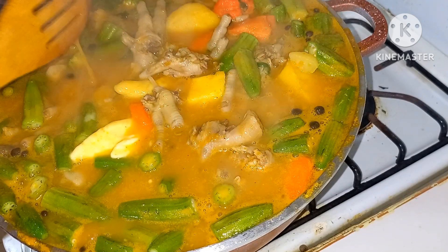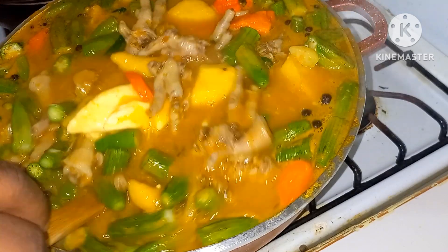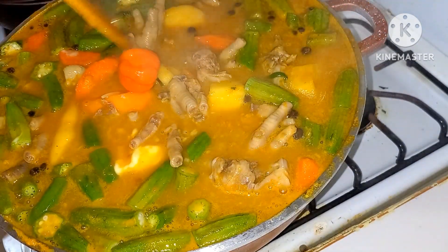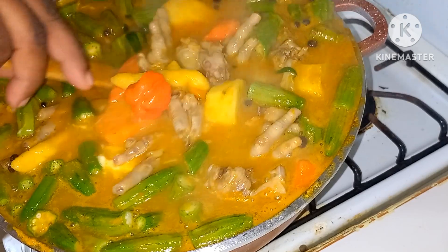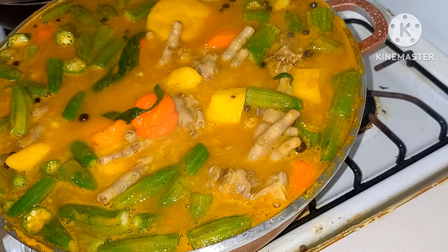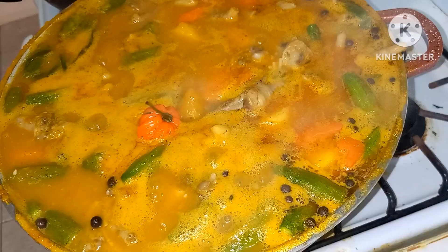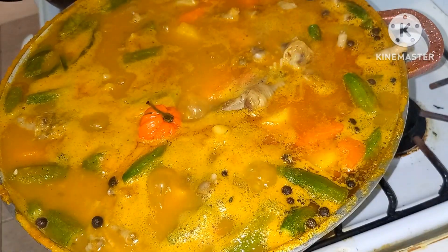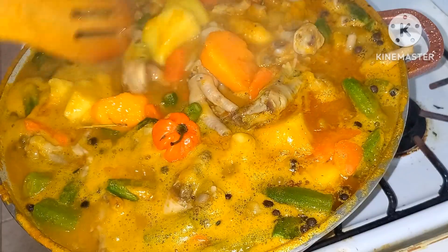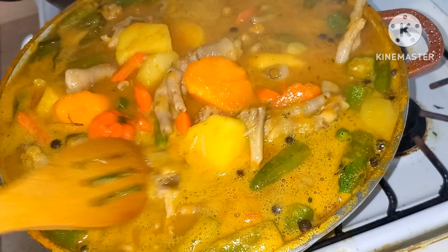I'm going to give it a taste to see if it needs any salt. Fantastic guys. Alright, I'm going to give this 15 more minutes guys and this soup will be ready.